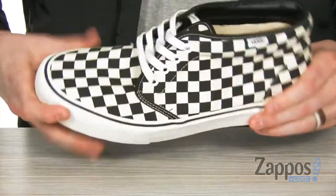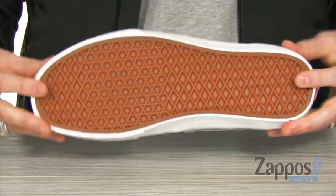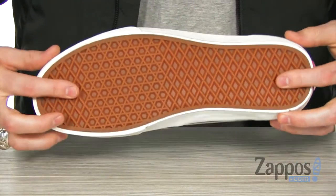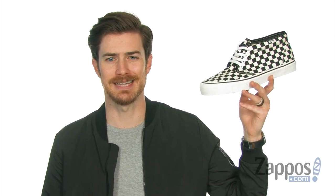Got that vulcanized construction to give you lots of flex and a comfy feel. And of course on the bottom it's breakfast time, because we've got that waffle outsole — it's got lots of grip. What's going on guys? It's Clayton here at Zappos.com. It's time to kick up that casual shoe game just a notch with the Chukka DX SF from Vans.